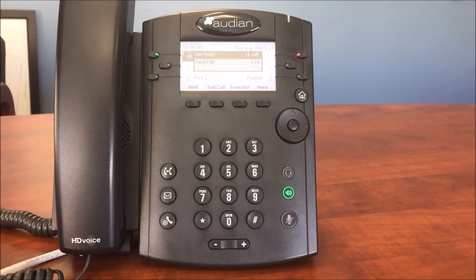Saved. Congratulations, your mailbox has been configured. If you would like to change any of these settings later, choose option 5 from the mailbox main menu.